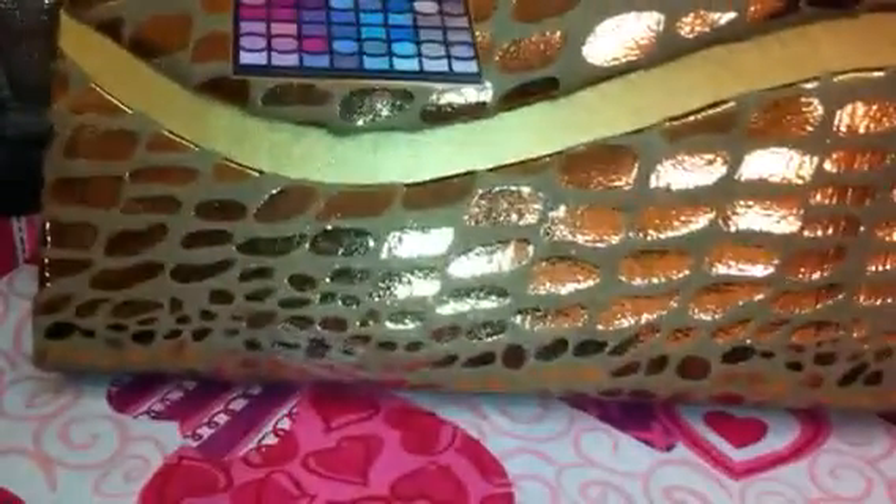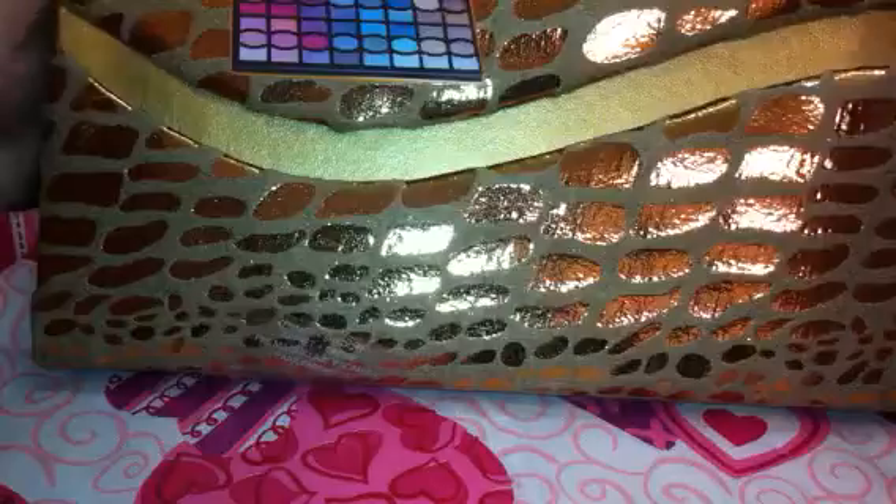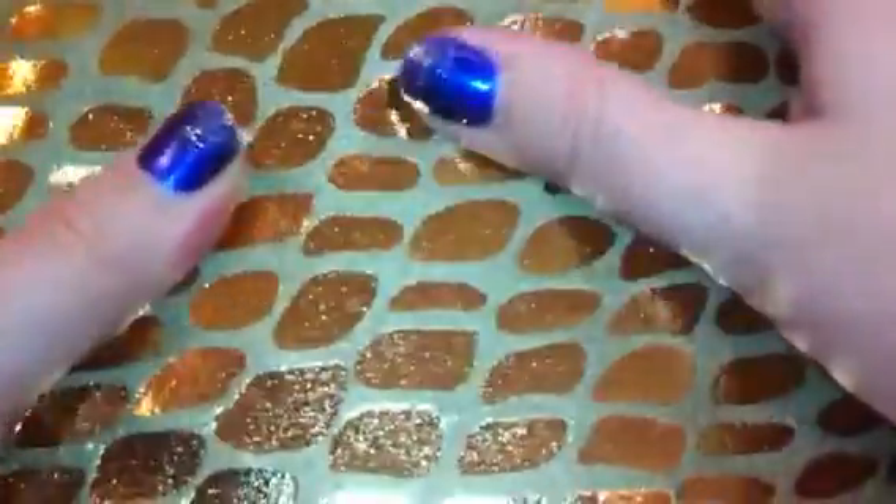It does have 96 shadows in it, and this is one of the two palettes that they had. They're completely identical on the inside, but one of them is this gold animal print — like a cheetah leopard print — and then the other one was black with a black metallic print. It's a kind of thick padded fabric on top.